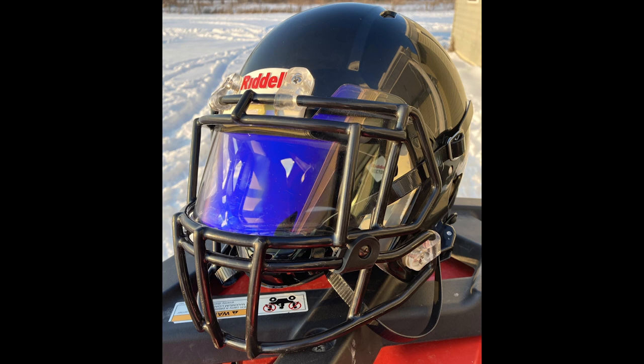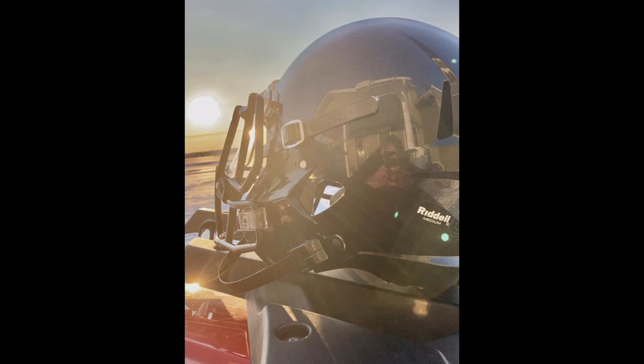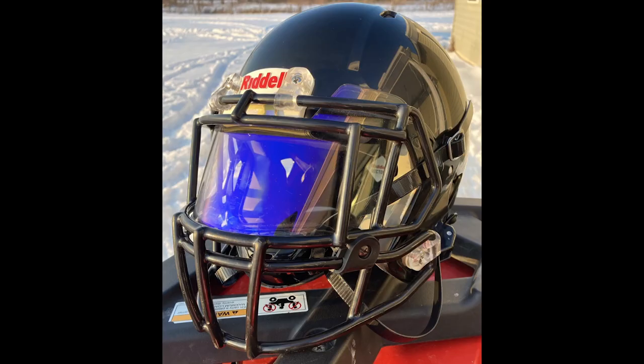All right, Gavin. First off, thank you so much for supporting not only the show but also our business — little purchases like that all add up and go a long way. But I'm going to stop you right out of the gate. Do you see the chin strap and the helmet combo? We've got a Speed helmet with a Speedflex cam lock chin strap. What he has done here is said to hell with your rules and put a cam lock chin strap on his Riddell Speed helmet and just made it work.